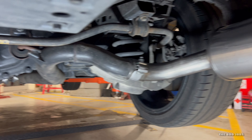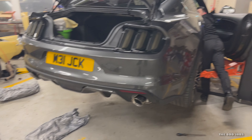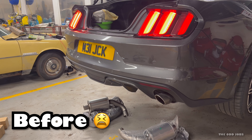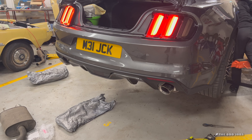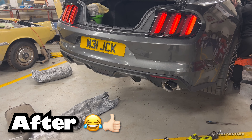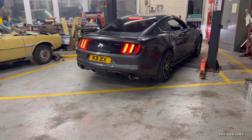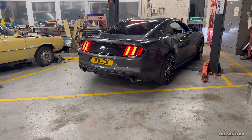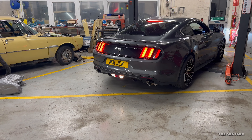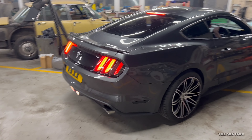With a bit of editing magic, that's the other side fitted — the driver's side. Both sides fitted, both nice and tight, tips all sorted. Lovely jubbly! Everything's fitted, everything's tight. Max is in the car just about to start it and see what it sounds like. That sounds good — very nice!